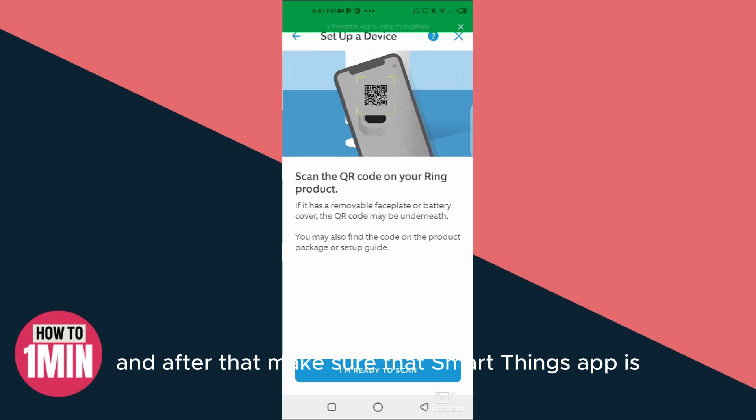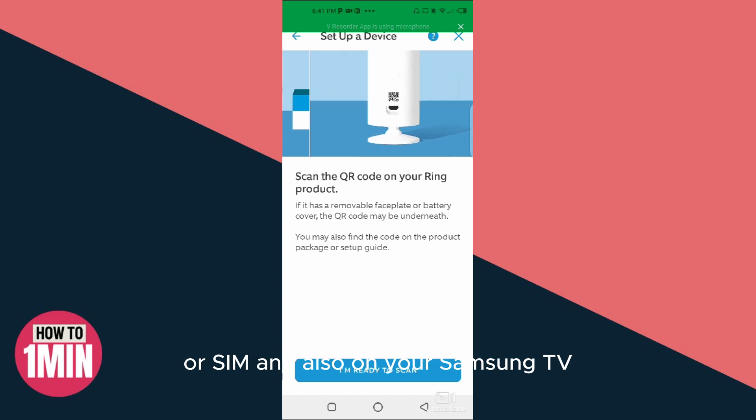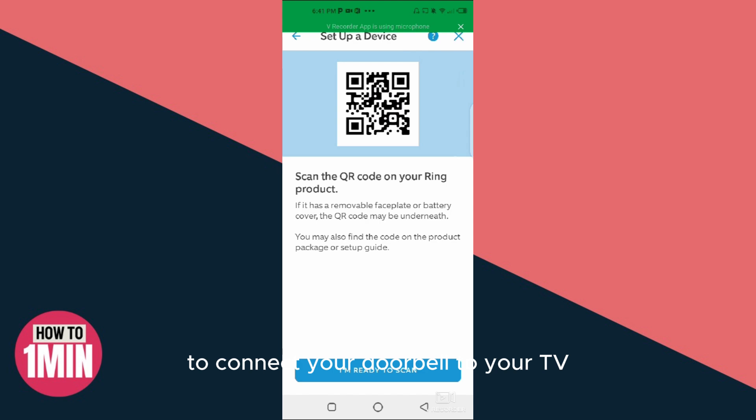After that, make sure that the SmartThings app is installed on your mobile phone and also on your Samsung TV. This will make it easy to connect your doorbell to your TV.